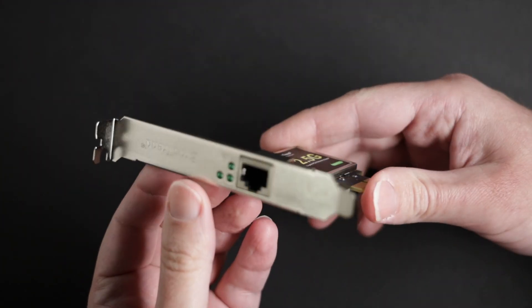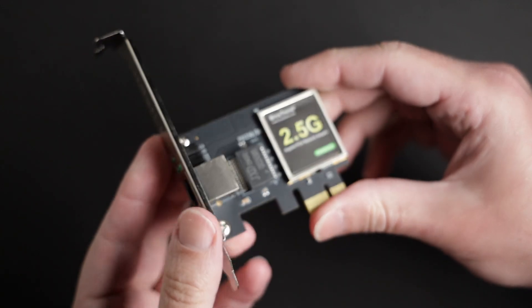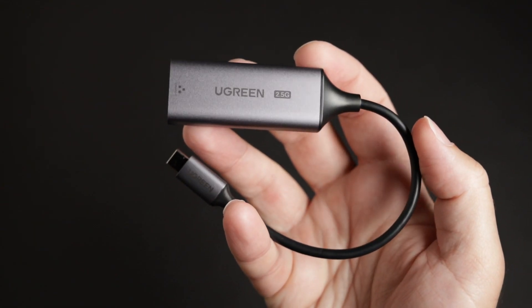It's nice to see the price of 2.5 gigabit switches go down. This is actually a managed switch, and something like this a year ago would have cost me more than double what I just paid now. I also had to buy a 2.5 gigabit network card for my main PC. I went with this Brostrand adapter, which was the cheapest part of the upgrade — I bought it for only $23 on Amazon. I also had to get a second USB adapter so I could use it on my laptop.